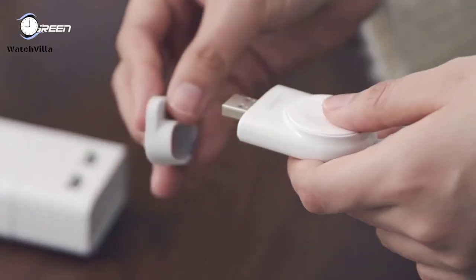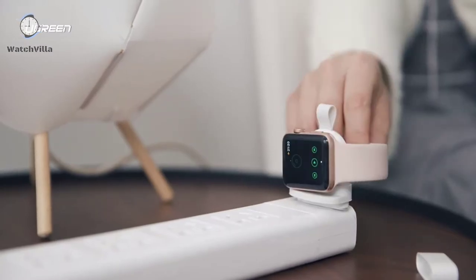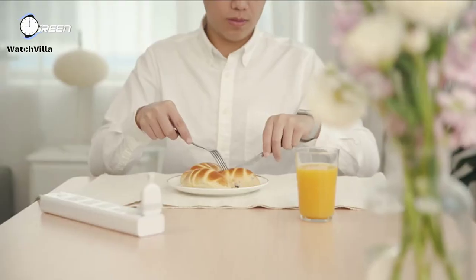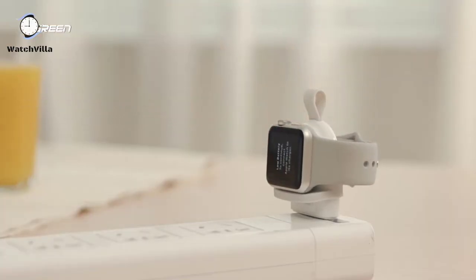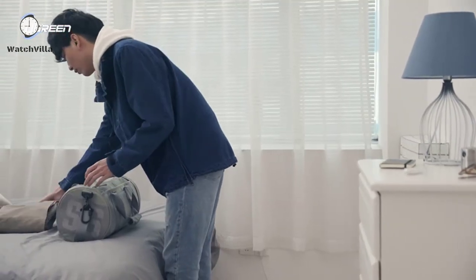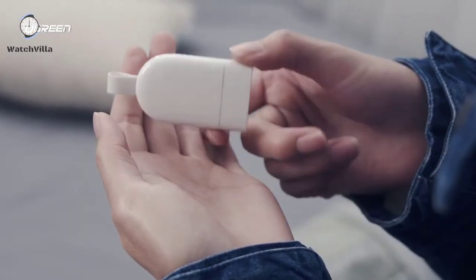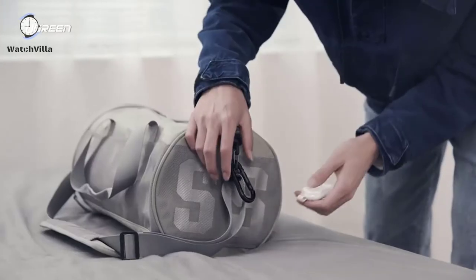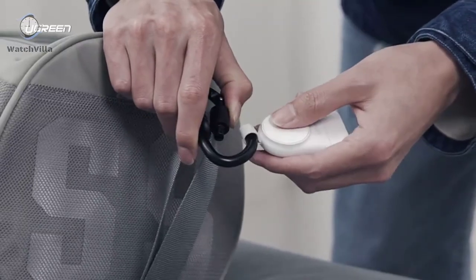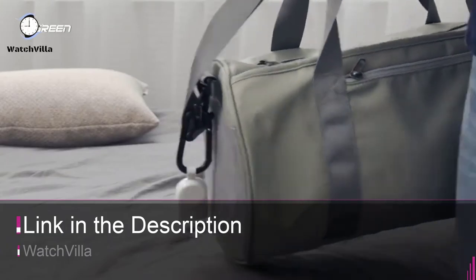It offers fast original charging speed for your Apple Watch series and will fully charge your Apple Watch at very high speed. The protruding bezel design prevents your watch from falling when charging. It is lightweight and portable — very convenient to charge your Apple Watch while traveling. It is a great accessory for your Apple Watch and is available on Amazon with the best budget.